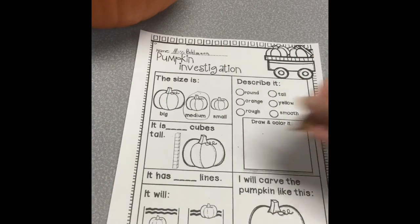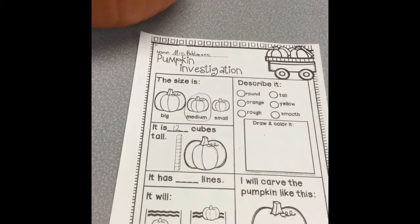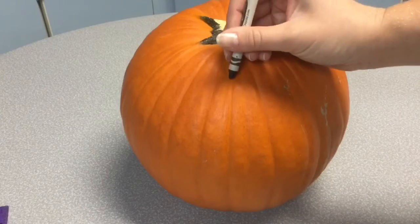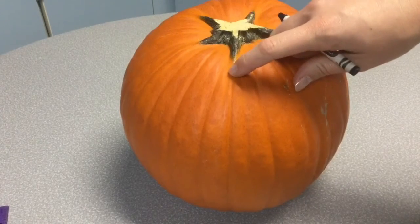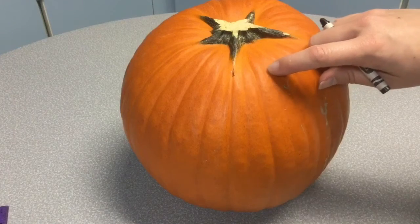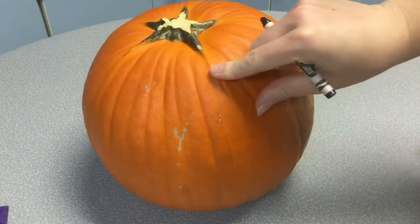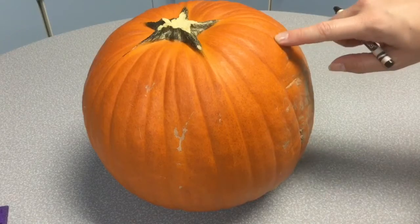My pumpkin is 12 cubes tall. It has blank lines. Now I need to count the lines on my pumpkin. I'm just going to put a mark where I start, that way I know where to stop. Here's line number 1, 2, 3, 4, 5, 6, 7, 8.